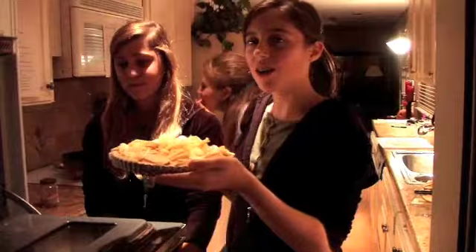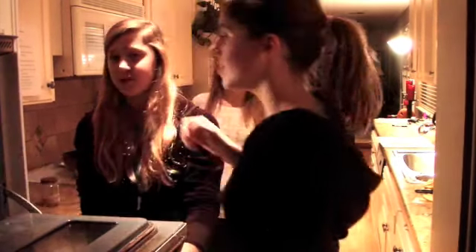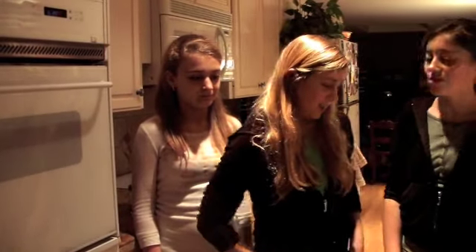The tart with pommes is in the oven for 30 minutes. Yes! That's it! The tart with pommes is ready when the pommes are brown. How do you put the tart with pommes on the counter for 50 minutes?